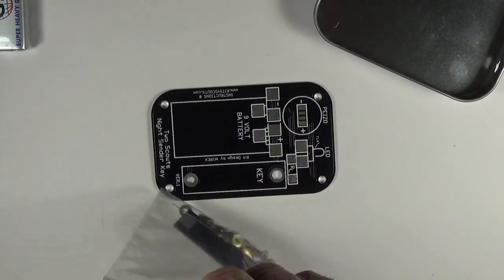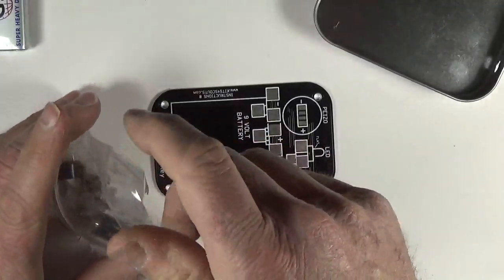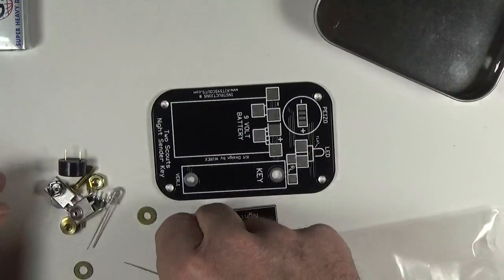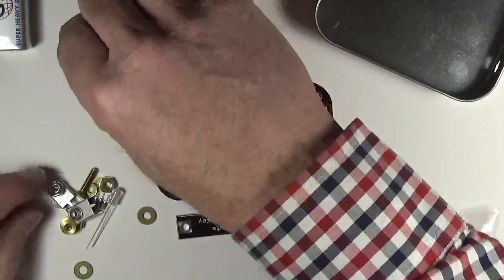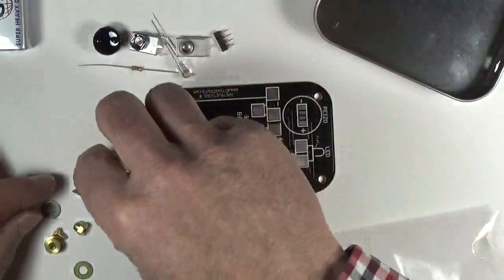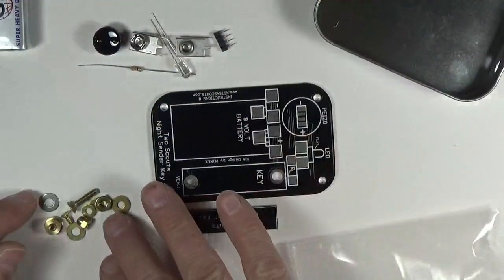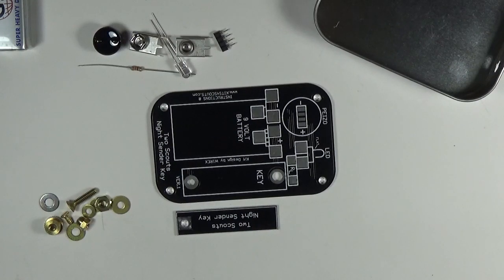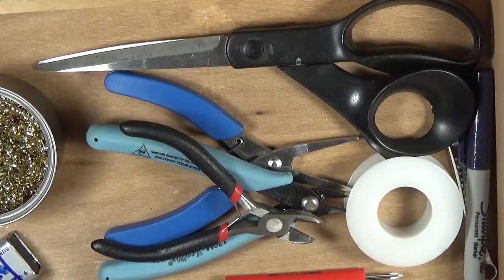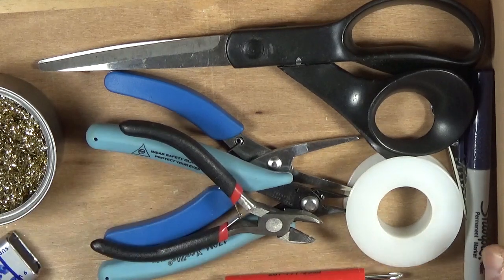I'll tear into this bag. We have some electrical parts, another piece of circuit board, electronic components including an LED, resistor, sounder, a couple of nine-volt battery snaps, a little socket, and nuts and bolts. For organization, I've got all my tools in a little tray to use with the kit.